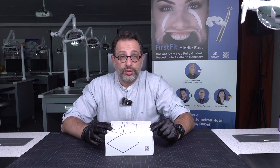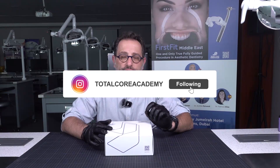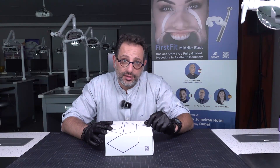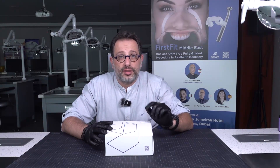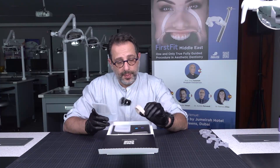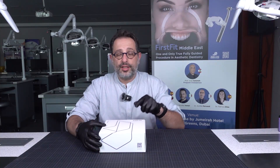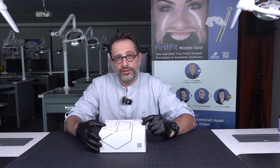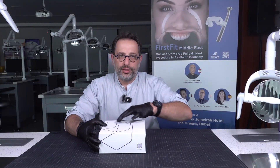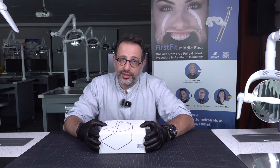We have exciting news for you. Do you want to know how to deliver veneers to your patients within one hour — only 60 minutes? First Fit is the new product that Total Core General Trading is introducing to the market. All you need is this small, beautiful package of First Fit to deliver your veneers within 60 minutes.